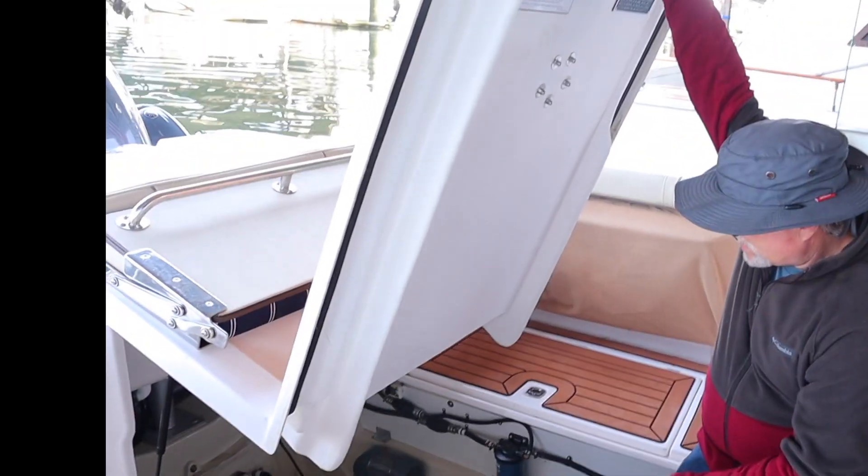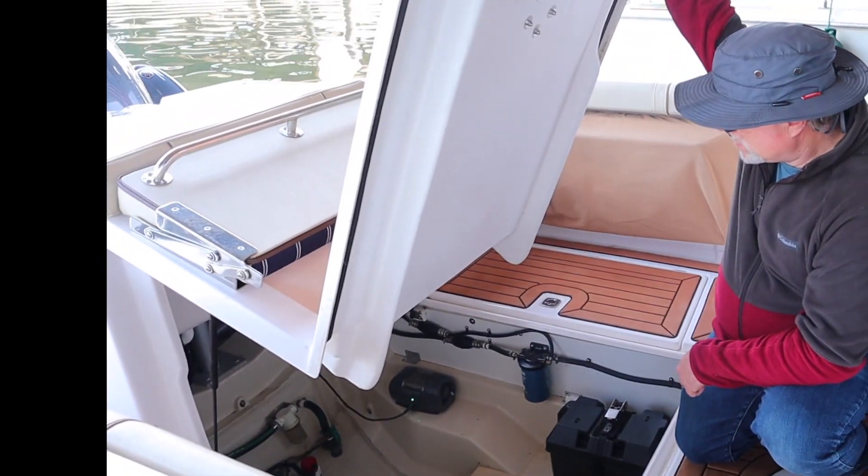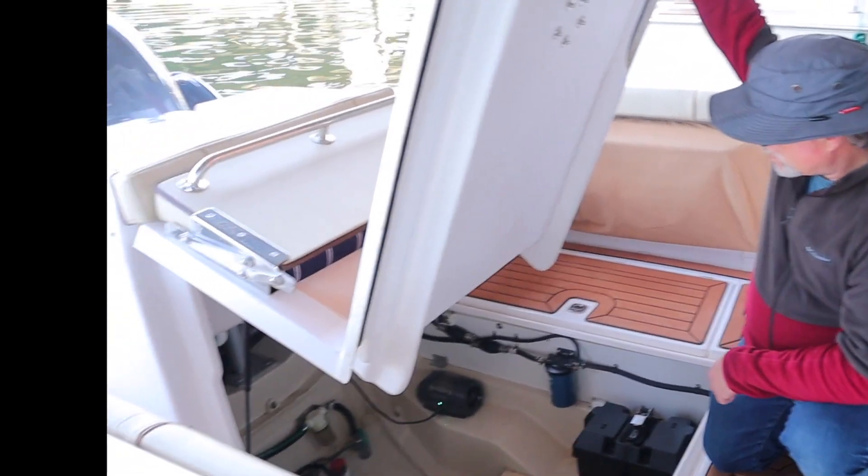In addition, I might come down and shut the seacock as a precautionary measure if I know it's going to get freezing — that's the only way water can come into the boat right there.